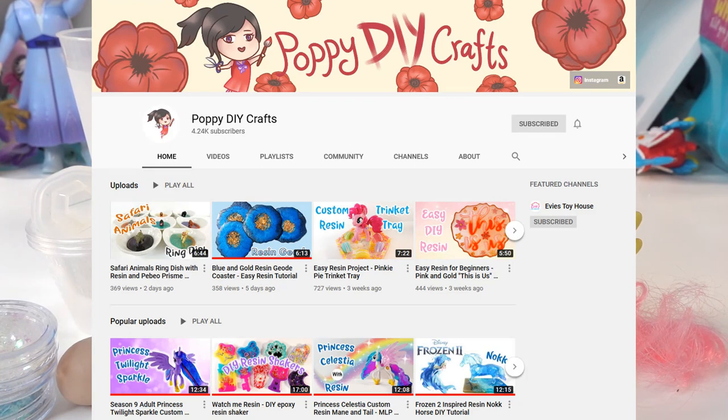Over there I'm doing a lot of epoxy resin artwork. Many of my artwork and crafts there include toys, so make sure to check out my other channel if you have a chance.